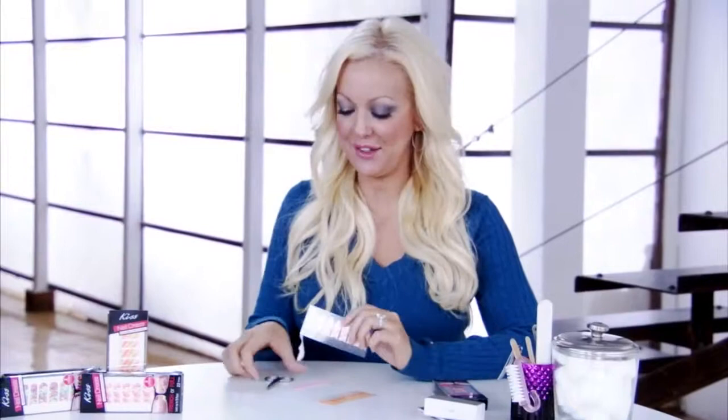The latest product from Kiss Nail Dress is definitely one of my favorites. You get two looks in one box. You can do a French manicure or the full design. And if you can't decide, you can do French and full. So I'm going to show you exactly how it's done.